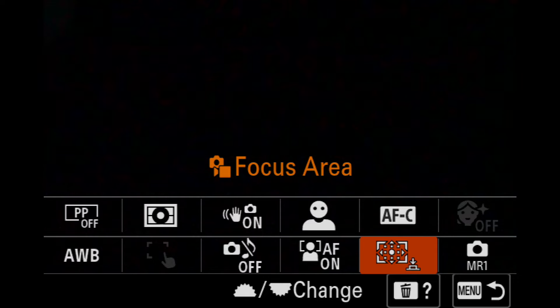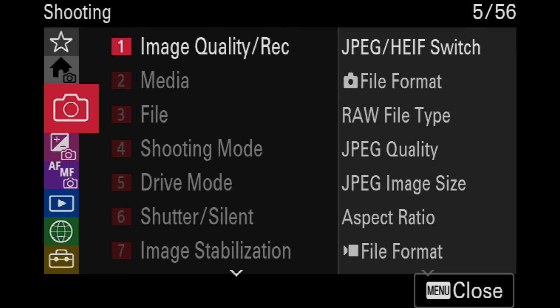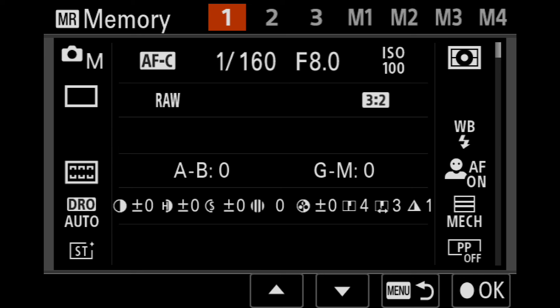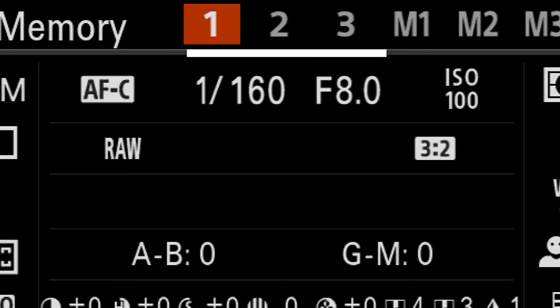I'll set up zone for my focus area. Let's say I've dialed in everything that I needed — now let's go to the place where the magic happens. Just press menu, go right here and tap number 4, shooting mode. And here you will see all the settings that we have just dialed in. You may check it and decide to which number you want to save it. I'll save this particular configuration to number 1, and just press OK. Registered — and that's it.